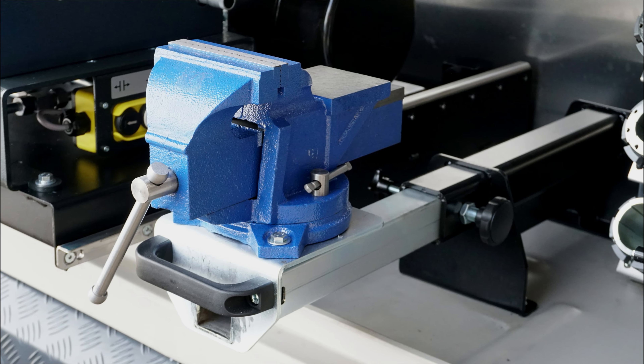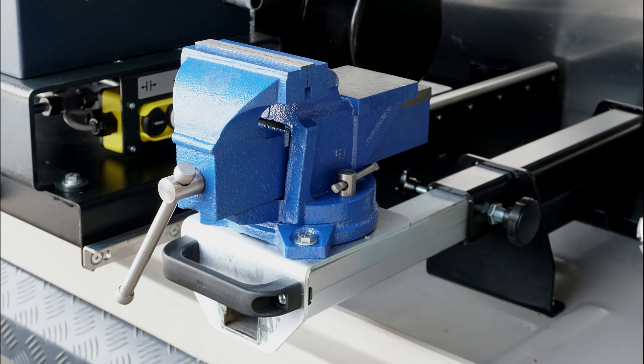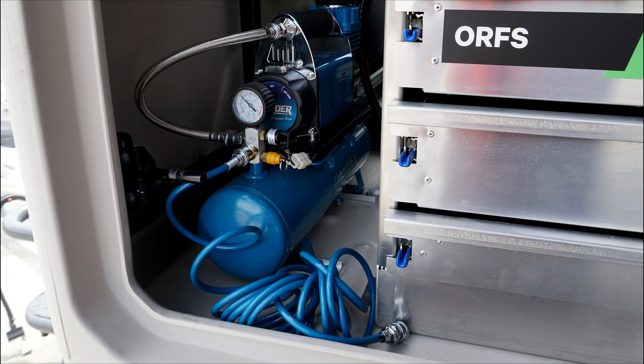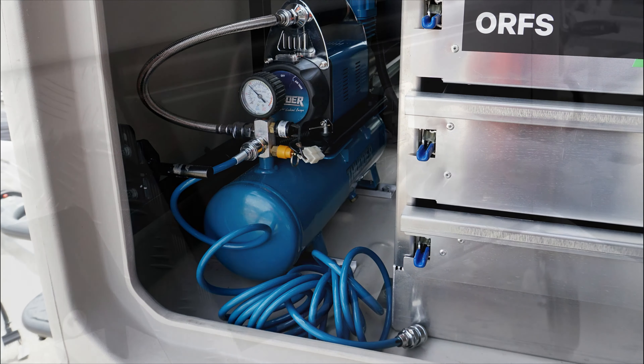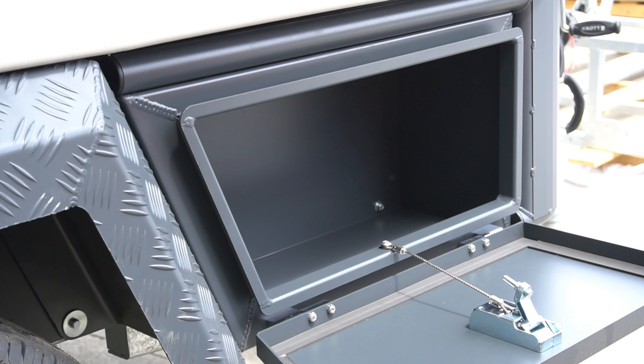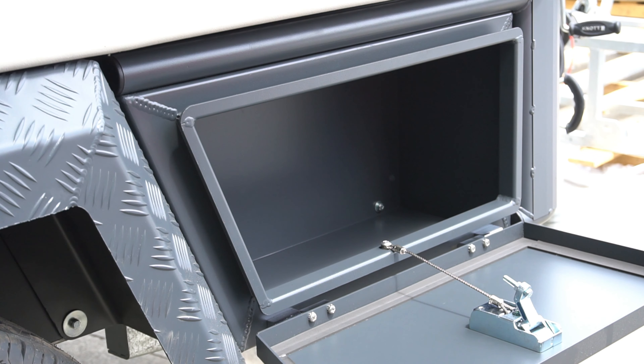This facility also comes with a vice, which is ideal for removing the adapter from a fitting. This air compressor gives you the opportunity to blow any debris out of your hose once you have cut it. Once again, we have incorporated ample storage, which is ideal for remote locations.